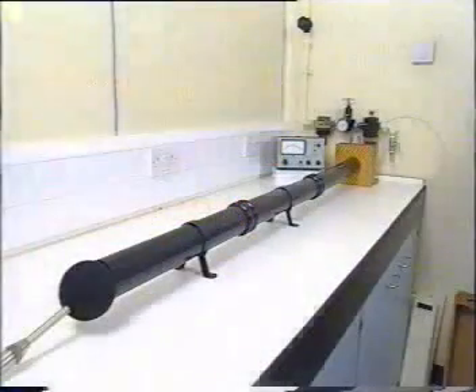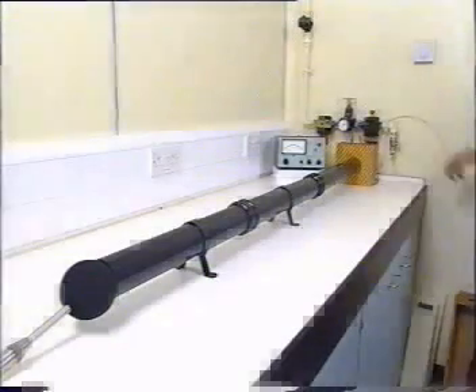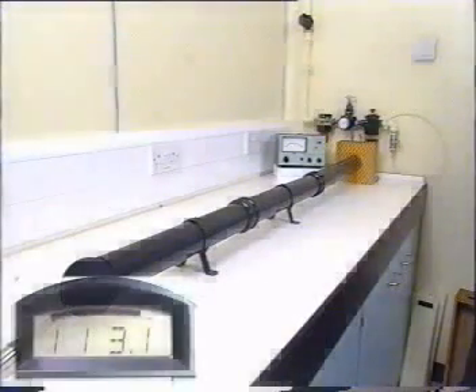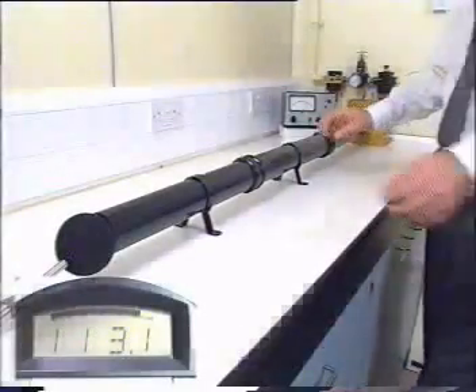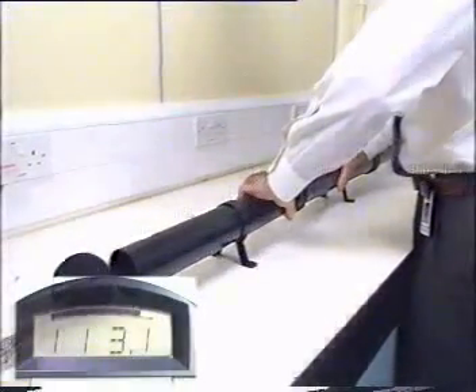This pipe system has a loudspeaker placed at one end to simulate a fan radiating noise into a duct. The noise level, measured at the opposite end of the pipe to the loudspeaker, is 113 dB(A). The centre section of the pipe is removable to allow different sections to be installed.